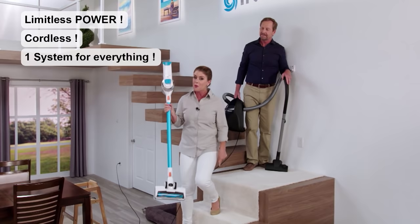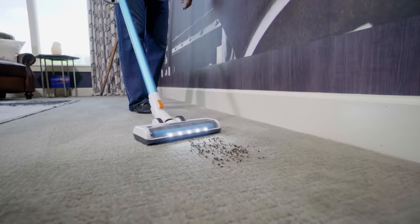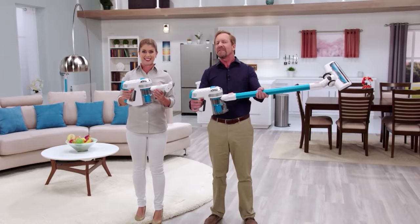With Invictus, you're getting a faster, easier, more powerful and portable cleaning system for your entire home — and it's ready to go when you want it. Here's how to get your very own cordless, bagless, limitless Invictus right now.